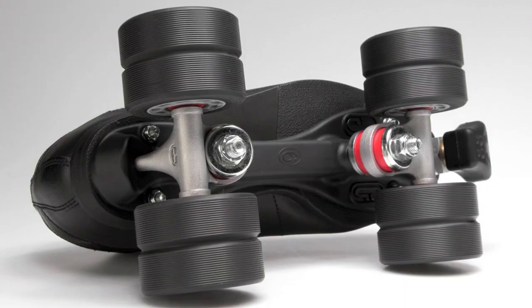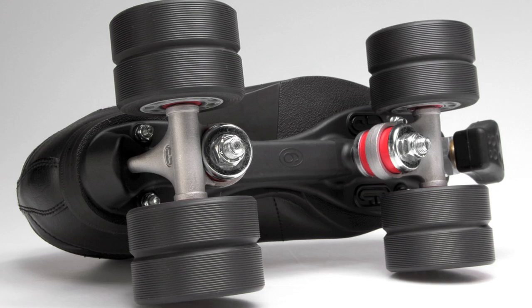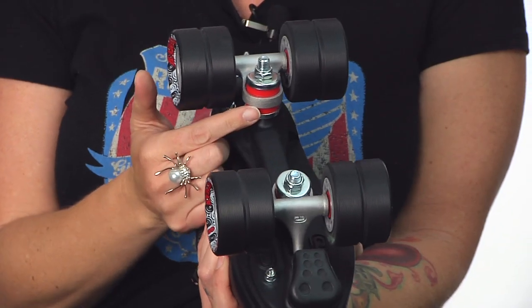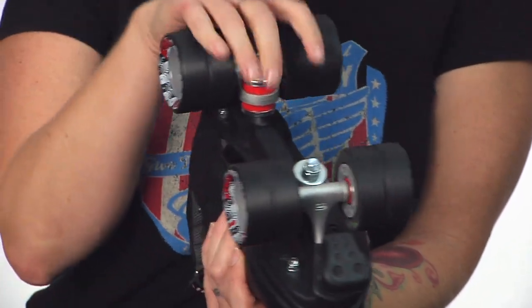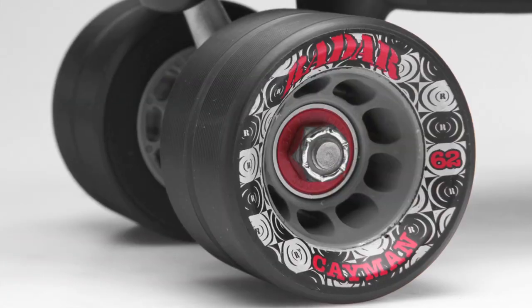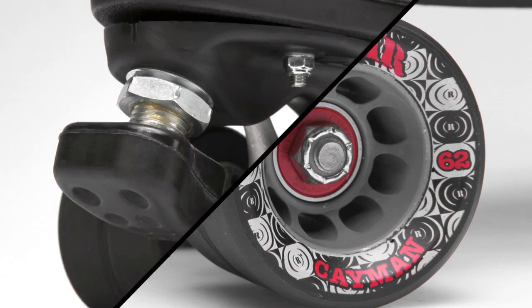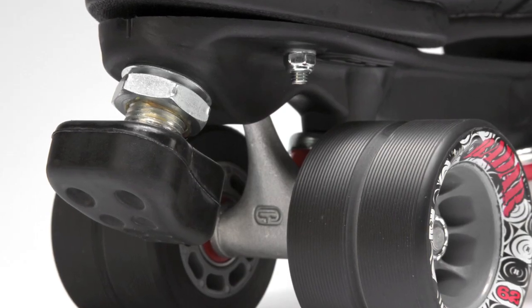It has a nylon Powerdyne thrust plate and it's got double action trucks with medium hardness cushions, which means it's going to be lightweight yet sturdy. It comes with Cayman wheels with ABEC 5 bearings and a mini adjustable toe stop.